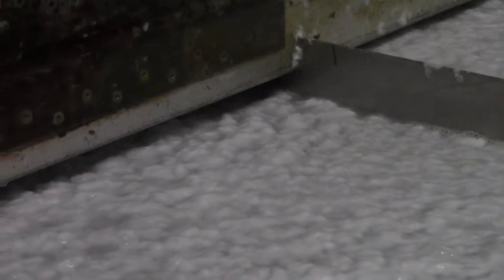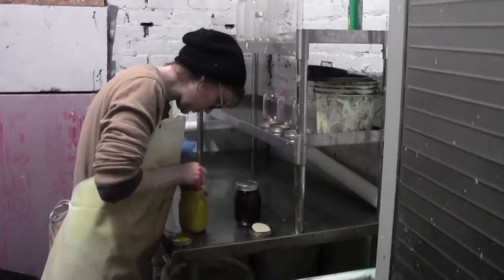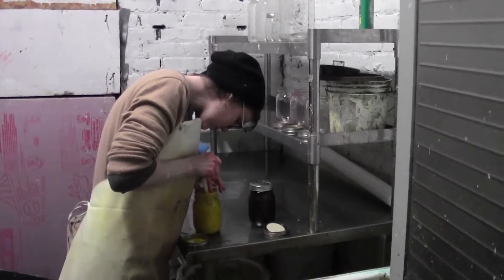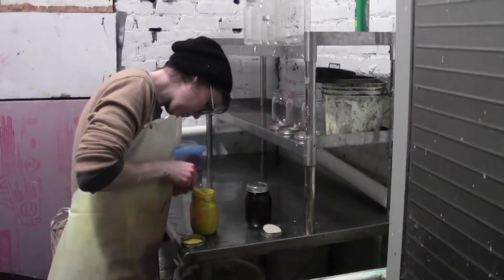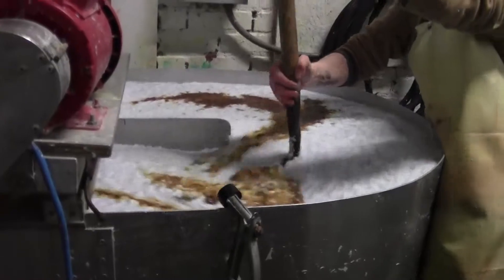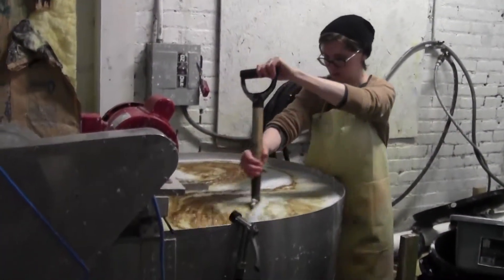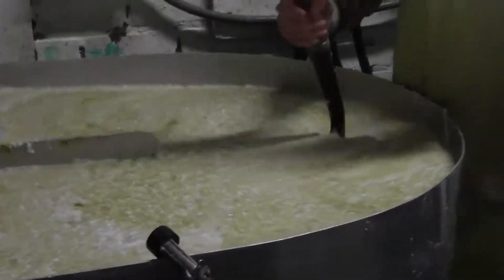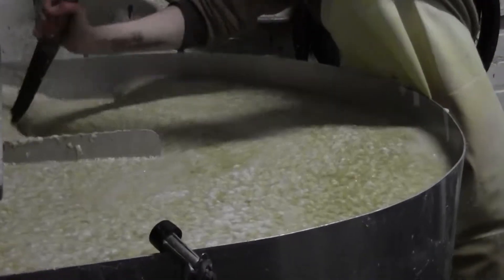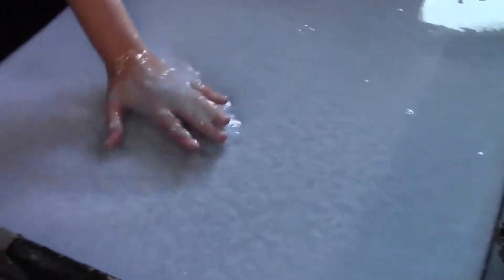It takes about three hours to process all the fiber back into pulp. From that point we add whatever it is the client wants in the paper. Then we take that pulp and mix it with even more water so it's thinned down a little bit, and that's where we start forming the sheets of paper.